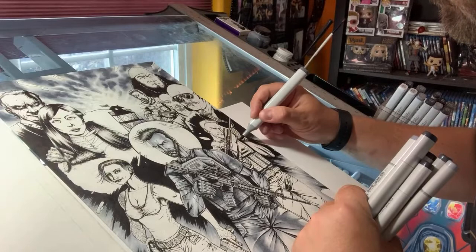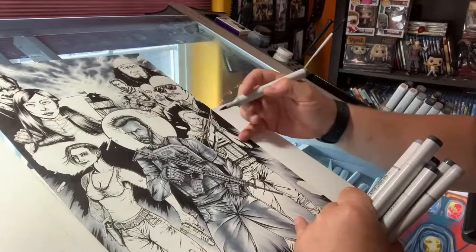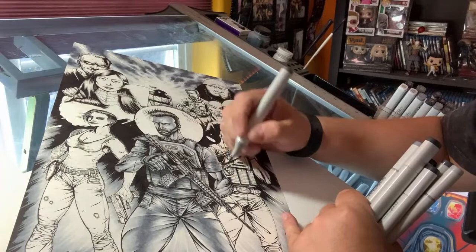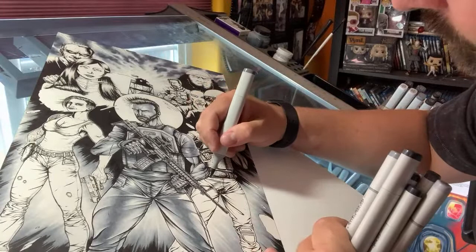Pencils make a big mess and can really smudge all your work if you're not careful, but you don't really have that issue with Copics — they're a little more forgiving. What I tend to do is start with a darker shade and then work to a lighter shade so I can blend a lot easier. I don't like to work lighter to darker, so I kind of go in and add shadows first. That's my first order of business.